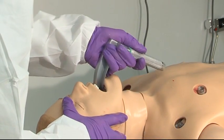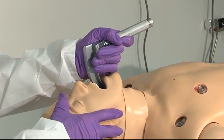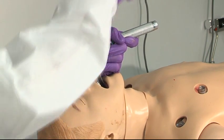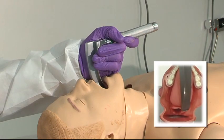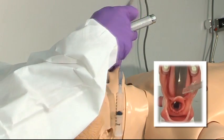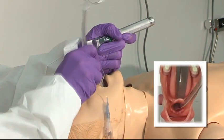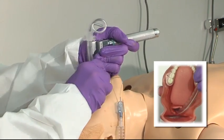The laryngoscope blade is introduced. The tongue is swept to the right. And the elevation on the laryngoscope blade goes up and away from the patient, not cranking on the teeth. Visualizing the cords, I place the tube and watch the cuff go inside the cords.